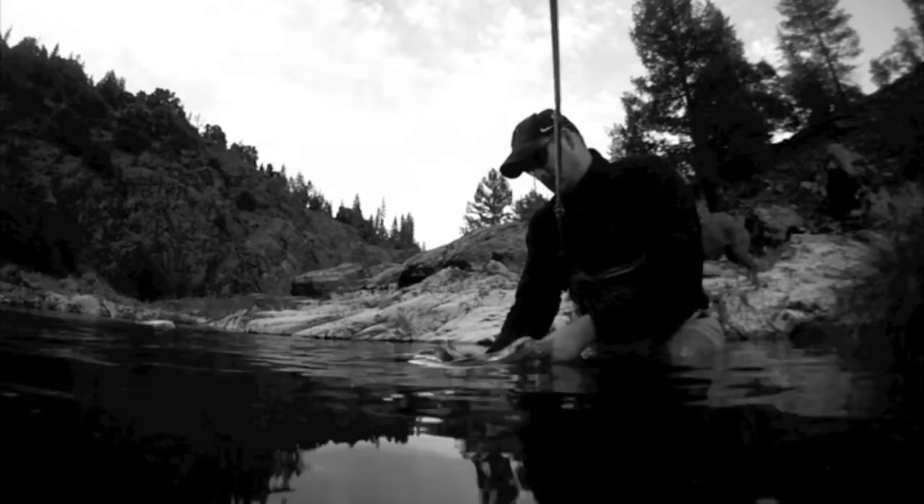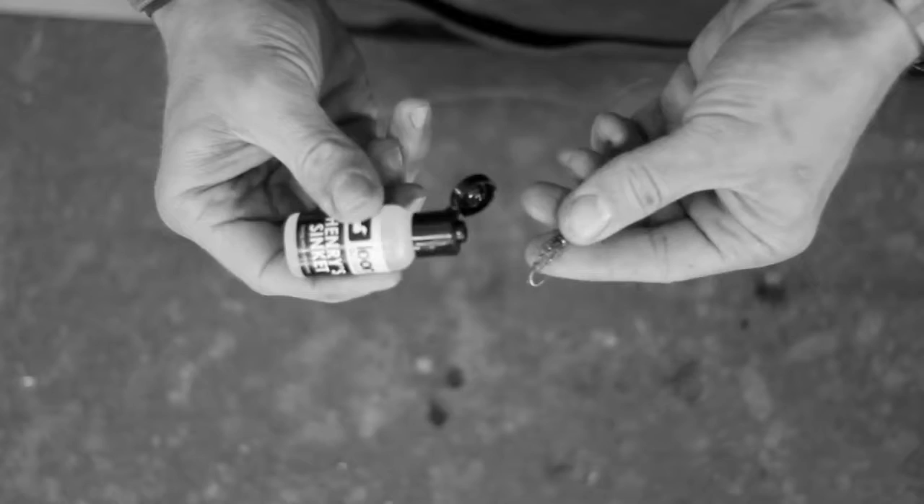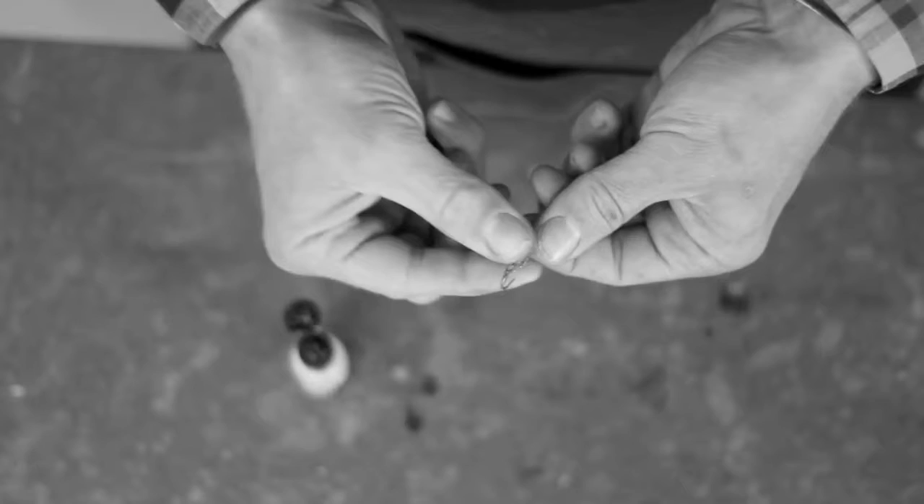Henry Sink-It is a surfactant, which means that it will aid in breaking the surface tension of water. If a small nymph lacks the mass to break through the surface, applying Henry Sink-It will help it pass easily through the water and down to the desired depth.